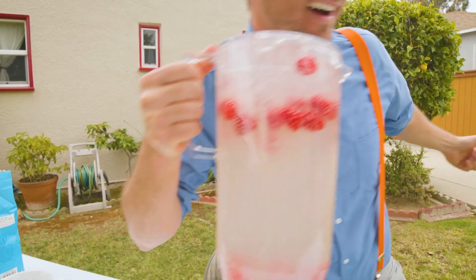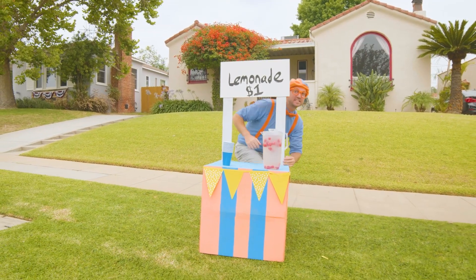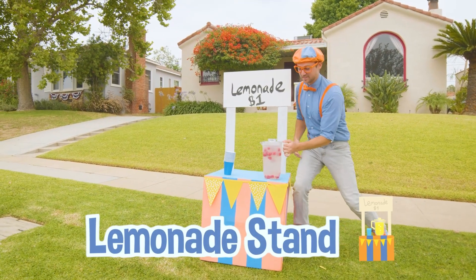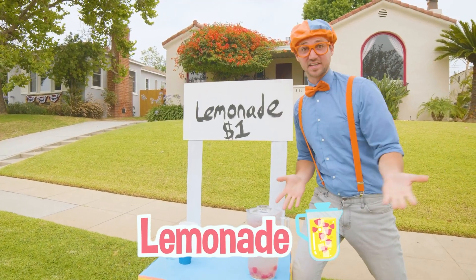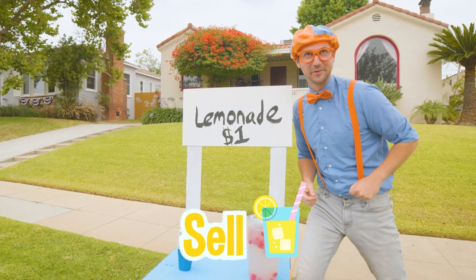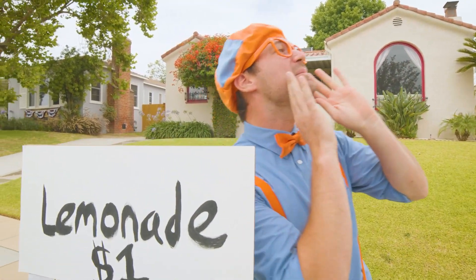Let's go! We did it — we built this amazing lemonade stand, we made some tasty lemonade. Now it's time to sell some lemonade! Lemonade, lemonade, who wants some lemonade?